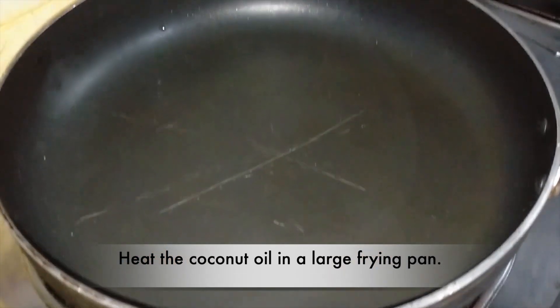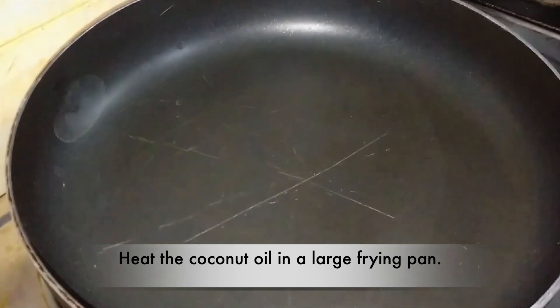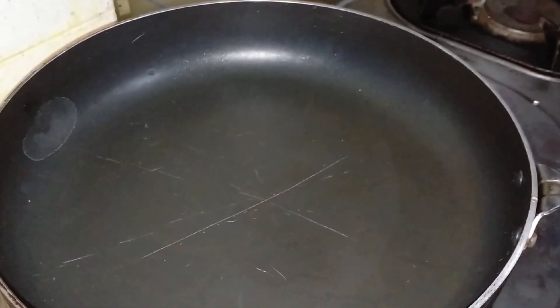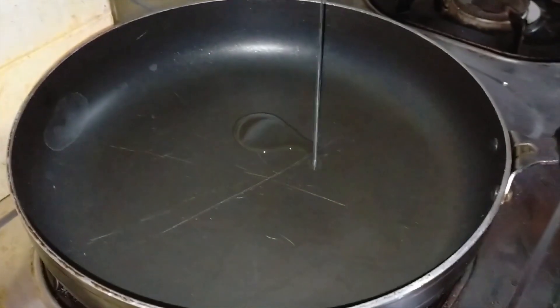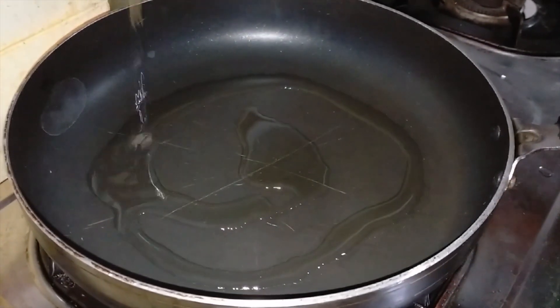When you put the pan in, you can add a little bit. This is the same as buttery. We use this in the pan to cook.